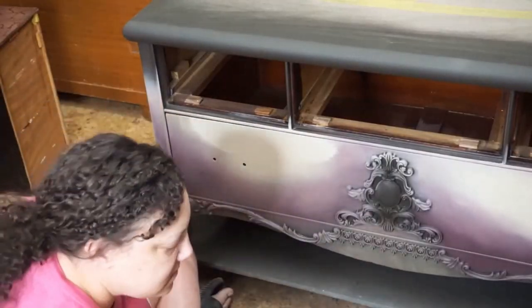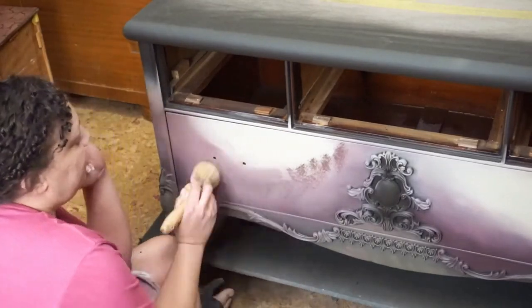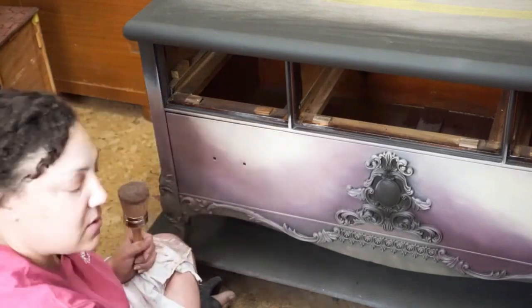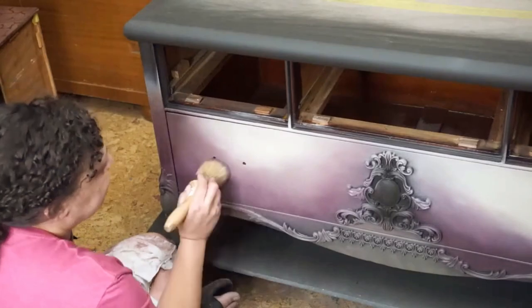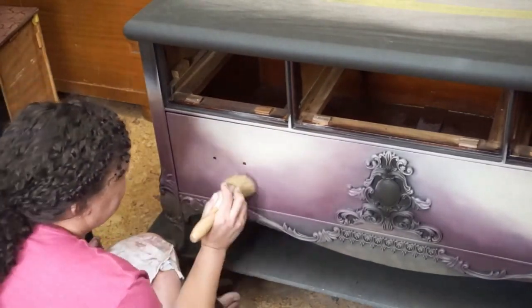Let's talk about the colors I'm using for the blend. The purple is a custom mix of Aubergine and Bard Red — two of Dixie Belle's colors, which are purple and red. I'm also using Burlap, which is the lighter color you see, and I'm using Olive Green and Evergreen along the base to create this look.